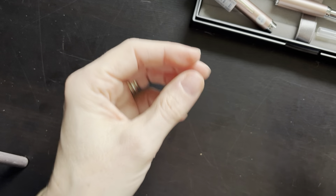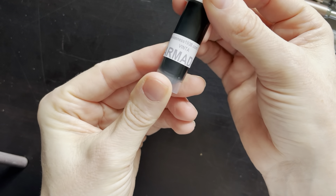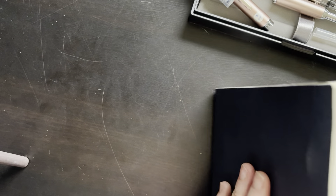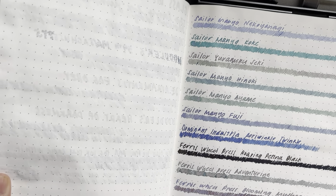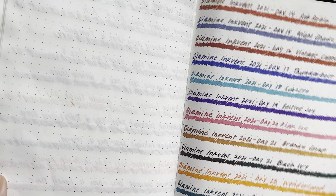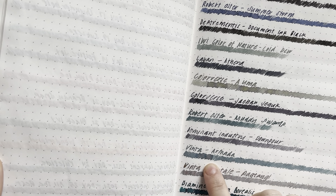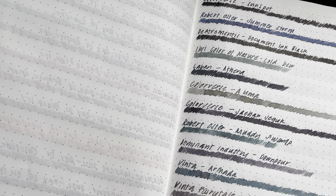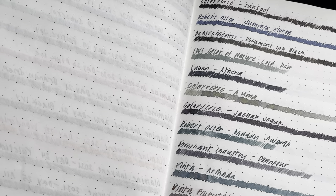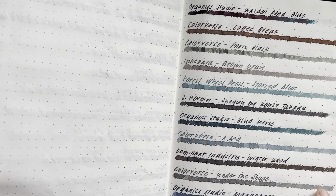Now, ink. I was planning on Vinta Armada. But I want to look back through and confirm that's actually what I want to do for this pen. This is the Vinta Armada — it's kind of on the medium to darker side, grayish blue with some pink shading. It's likely where I'm going to end up.